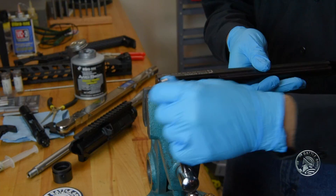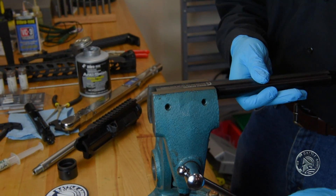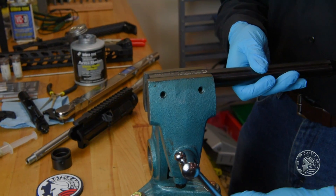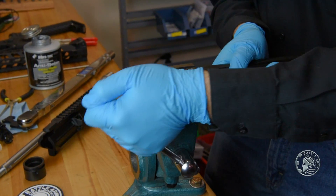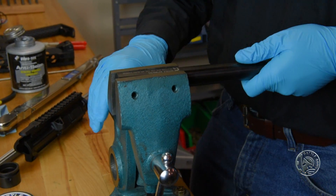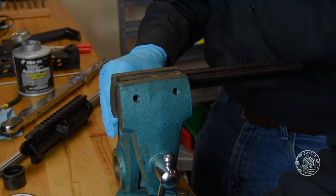The first thing we want to do is secure the reaction rod into the vise. Once we get it in there, make sure that it's very tight. You don't want to have any movement whatsoever.